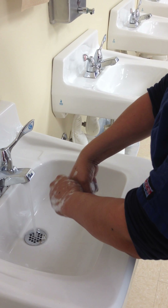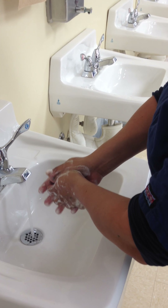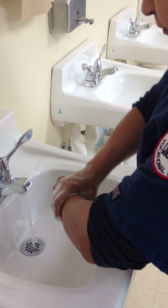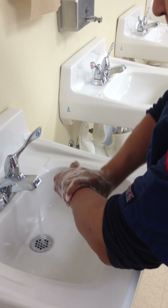At any point in this procedure you do not want to allow your uniform or hands to touch the sink. Adjust your water to the right temperature and force. This should be the only time you touch these handles.